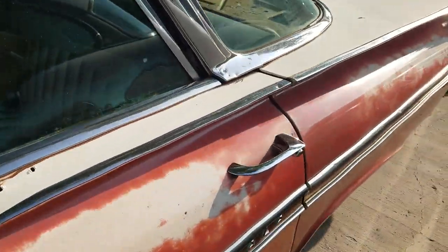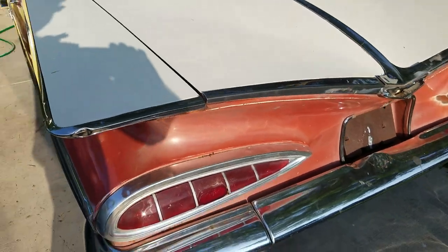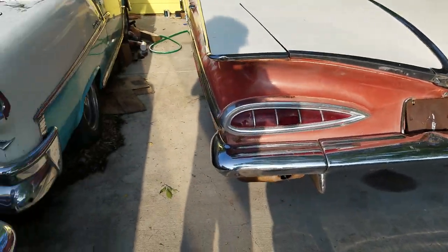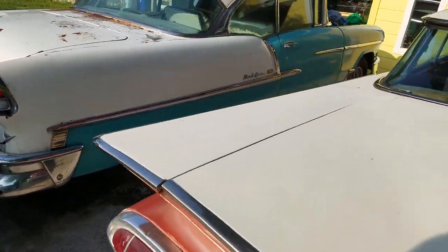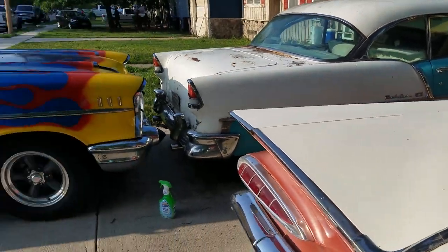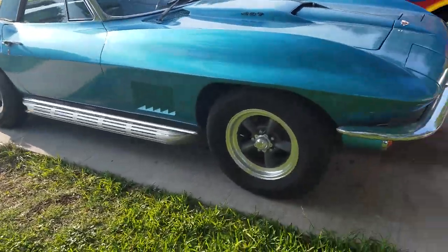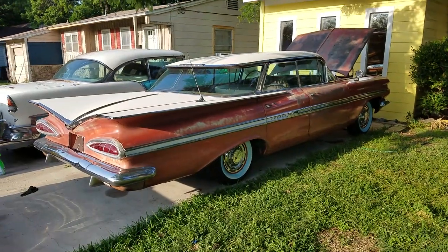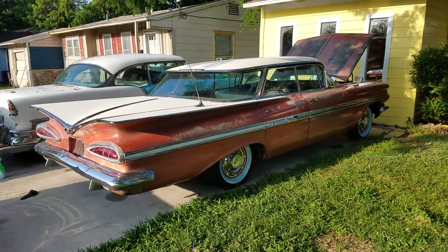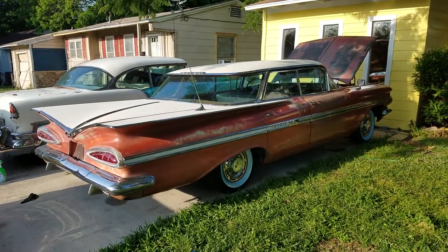My favorite colors are either the salmon — pink salmon and white — or that turquoise and white. I've got my turquoise in a '55 and plenty of other blue cars, so it's nice to have something different. Anyway, 1959 Impala, video one — stay tuned for more episodes, thanks for watching.